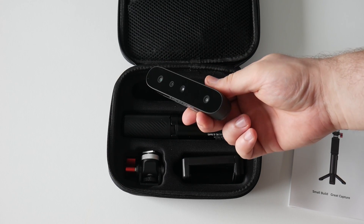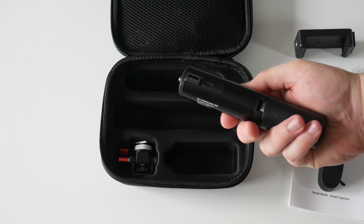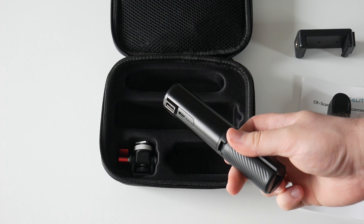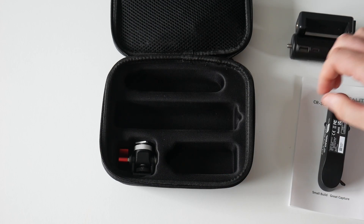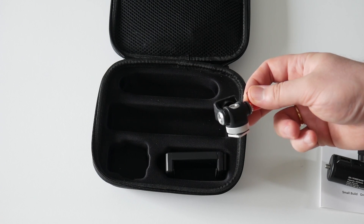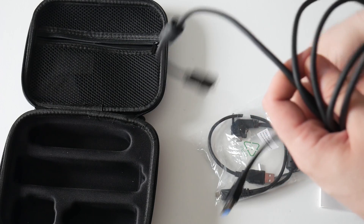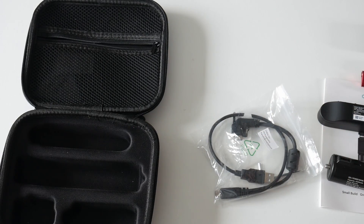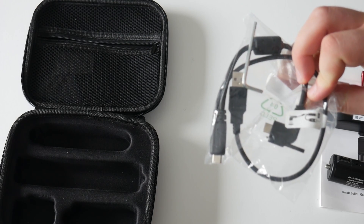This is the mobile phone clip that you can screw onto the handle. Next we have the rechargeable handle — there is a tripod at the bottom of the handle that you can deploy and place on a flat surface. Finally we have two USB cables: one for connecting the scanner to your computer and the other for your smartphone and rechargeable handle. These ensure that your equipment is always powered and ready to go.